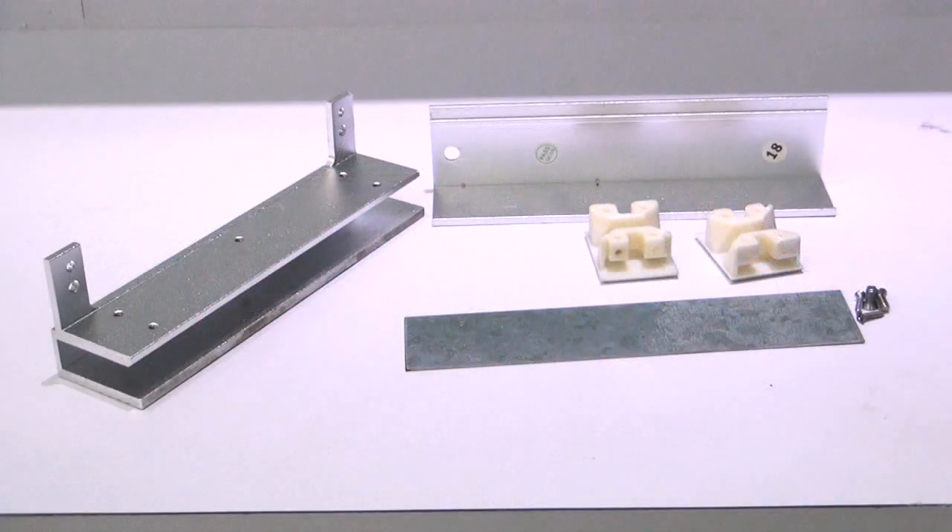The usual thickness of framed glass doors is 8mm or 10mm thick, while frameless glass doors are 12mm thick. The glass door clamp consists of 3 sizes.